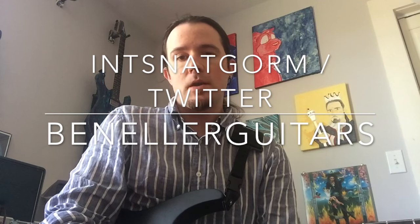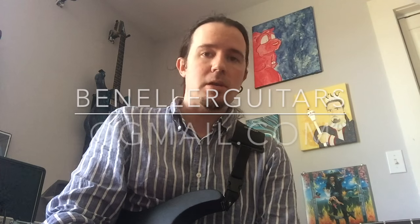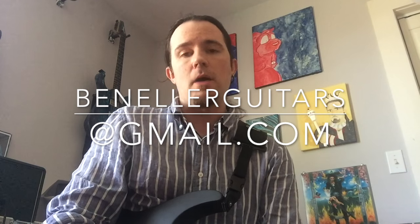Thank you guys so much for watching, and a huge thank you to Metallica for truly changing my life and guitar playing forever. Be sure to like and subscribe, and follow me on Instagram and Twitter at Ben Eller Guitars. If you'd like to ask about one-on-one Skype lessons, drop me an email at BenEllerGuitars@gmail.com. Stay tuned for more cool stuff next week where we'll be digging into another sick lick. Thank you guys so much — see you then. Cheers.